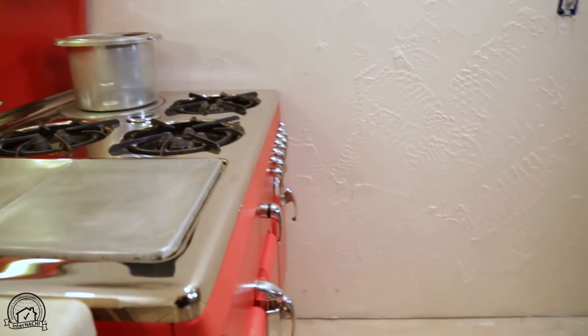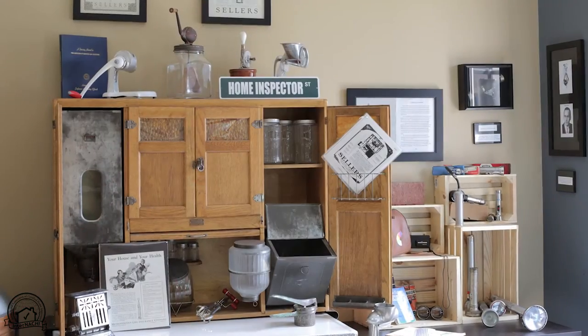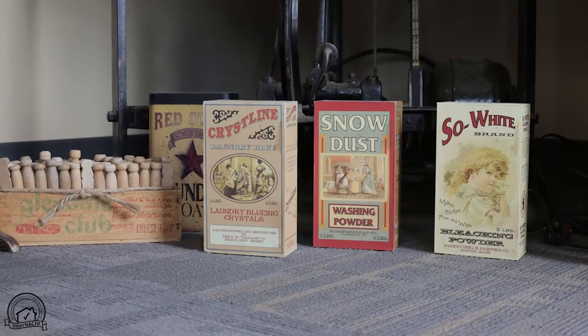Today we're going to inspect this stove. It's a vintage chamber stove, model C90, and it's on loan to us from the Inspection Museum, which is in the building next door.